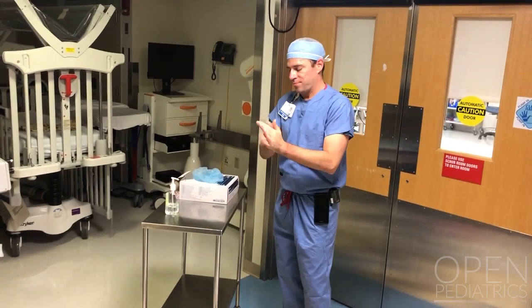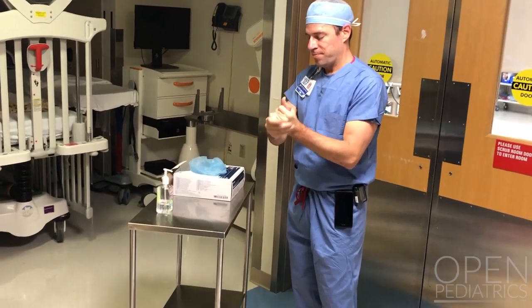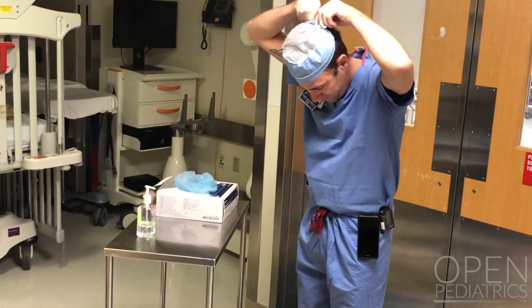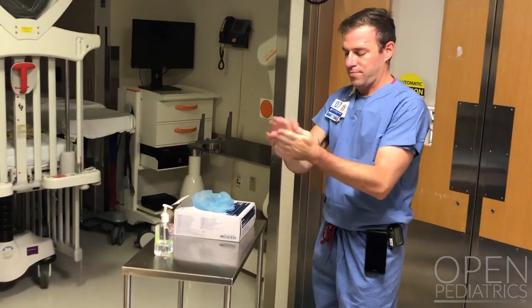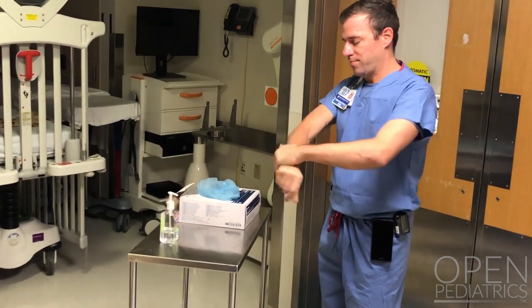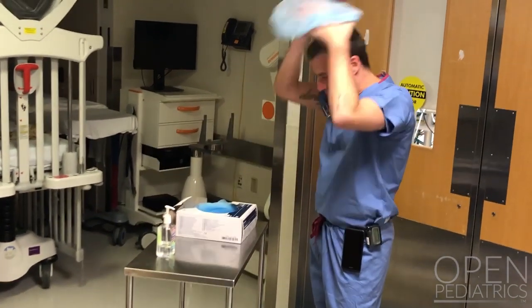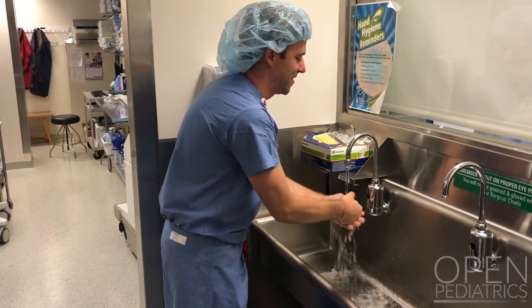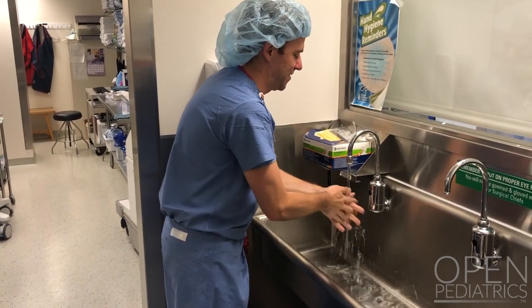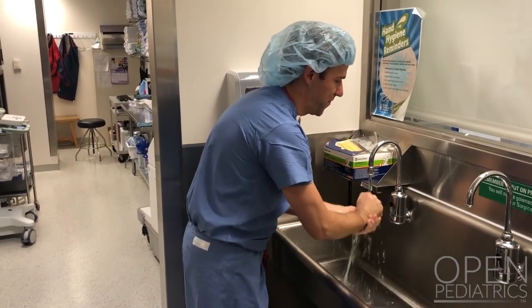We've added a step because we're in the operating room and have the added PPE of a surgical cap. So in this circumstance, even though you're in the operating room, remove your cap, perform hand hygiene, and place another surgical cap. Once your PPE is successfully doffed and you've performed hand hygiene and placed another surgical cap, you can go to one of the scrub sinks and perform hand hygiene with soap and water for at least 30 seconds.